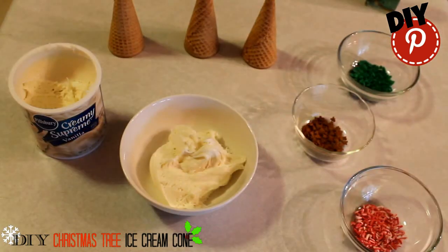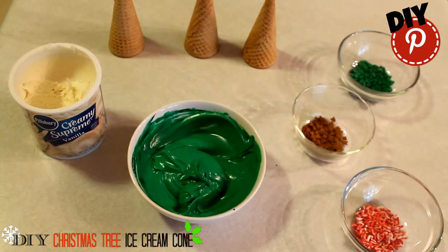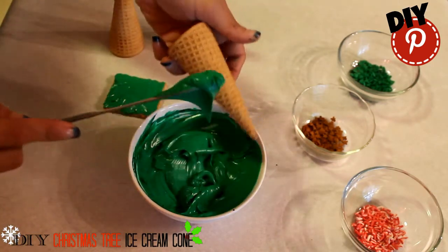Put your vanilla icing in a bowl. Then add your green food coloring. Mix it up. Then simply spread your green icing all over the ice cream cone.